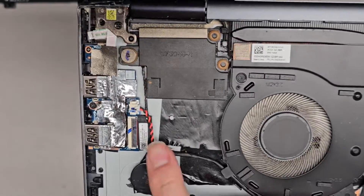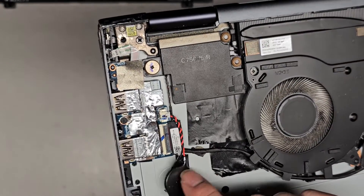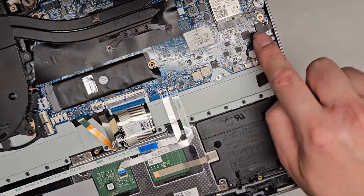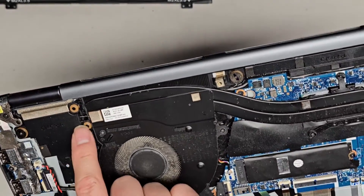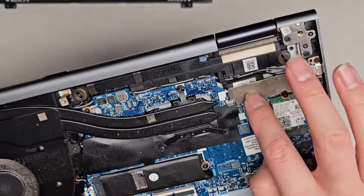You got the CMOS BIOS RTC real-time clock battery here. It looks like someone peeled this up before — it's not sticking down. You got a cable going along there all the way to here. This looks like the speaker cable — you see it goes there all the way along down there and then goes all the way up to the speaker here. And then there's a cable running from that speaker going all the way under to this speaker here. So that's how they work.